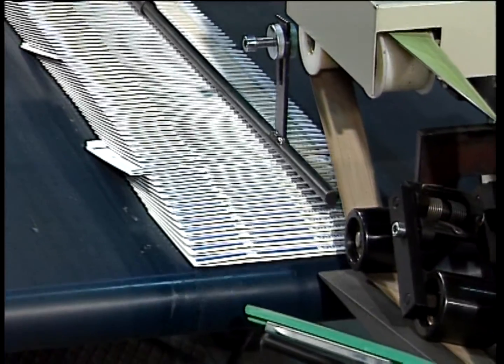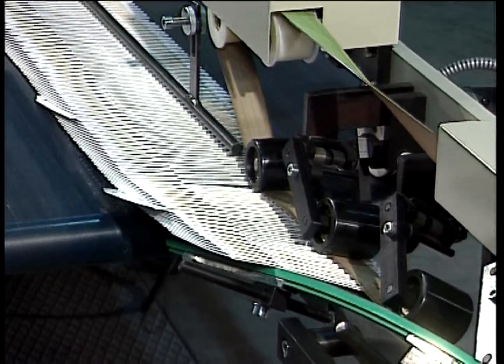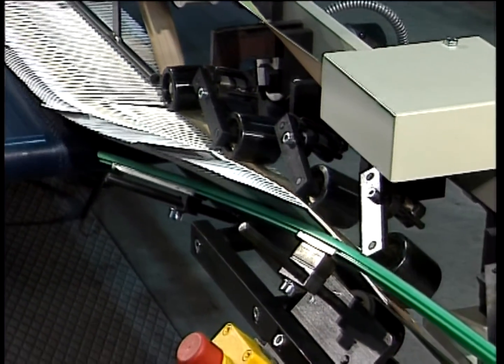The FAS 480 packing system developed by Tunkers makes an important contribution to the rationalization of folding carton production.